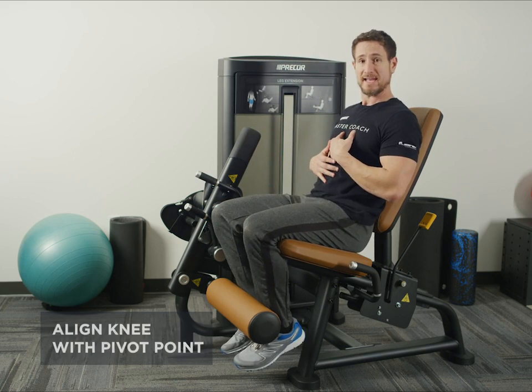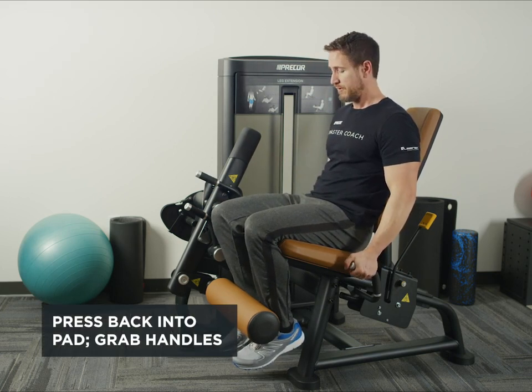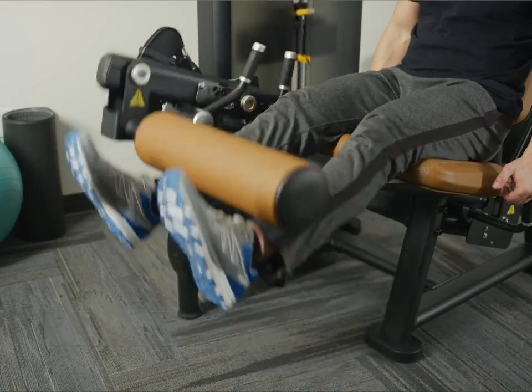From there, we're going to press our back into the pad, reach down and grab the handles. We're going to press through our quads, extending our legs, squeezing at the top position.